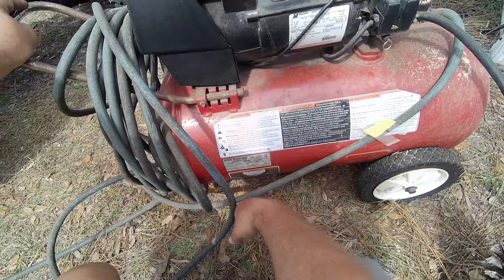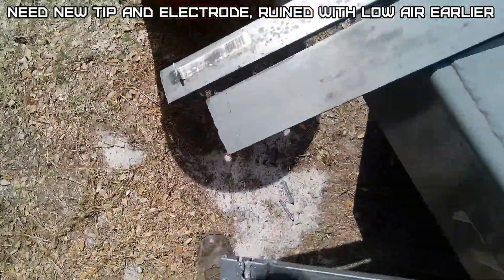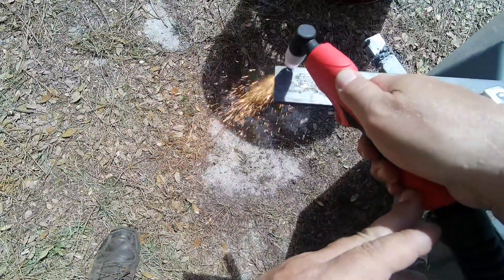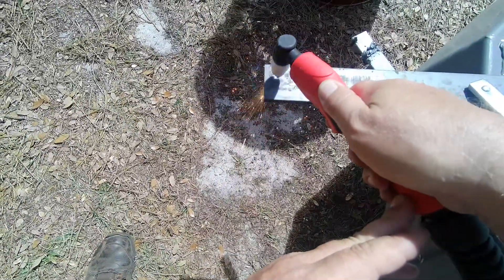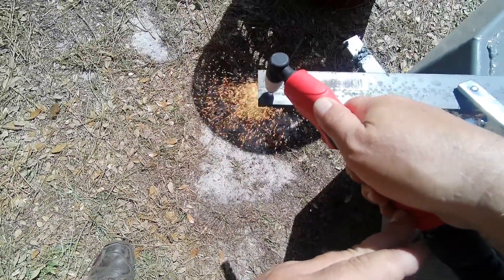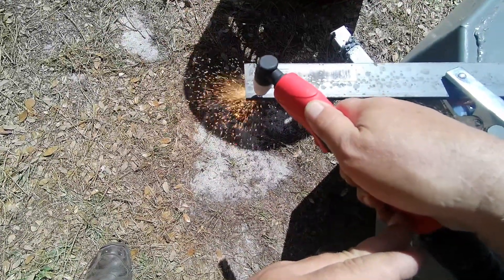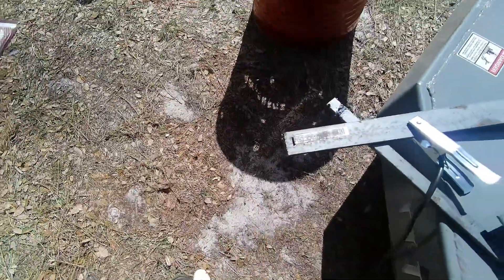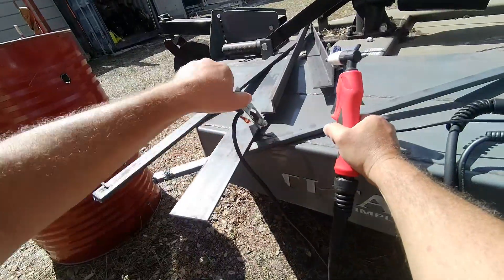There's a four horsepower compressor but it doesn't say the CFM on it. Let's see how it does on 3/8 inch. Cuts through the 3/8 pretty good — not so steady; should use a straight edge. Let's try it on eighth inch.